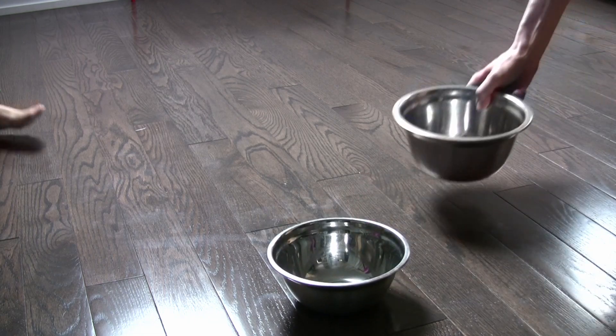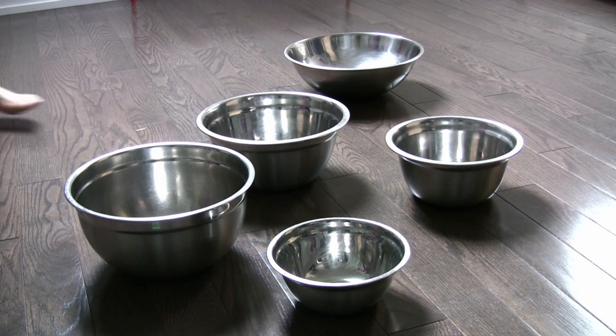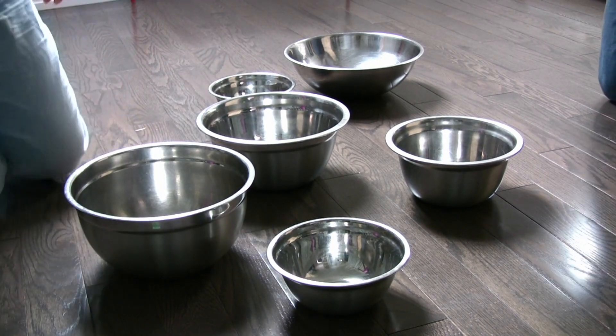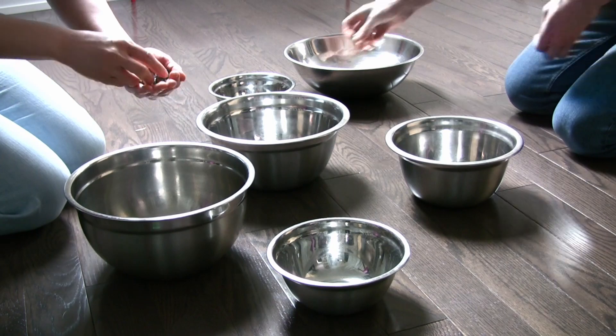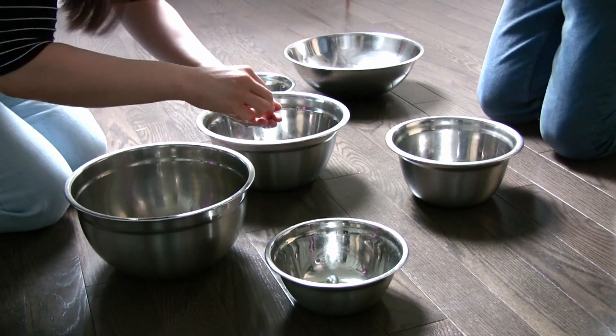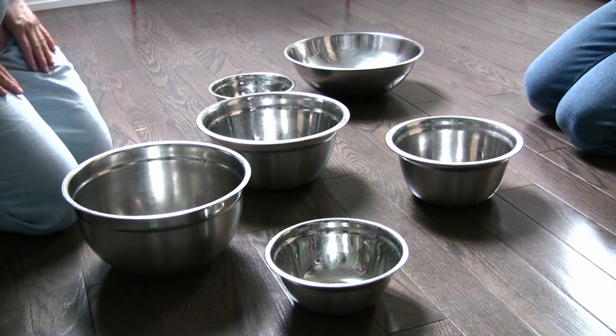Let's play. Gather some metal salad bowls with your friends and place them on the floor. Fill each bowl with three to four marbles. Remember to count the total number before and after to ensure you don't lose any marbles. We don't want anyone to accidentally slip on them.